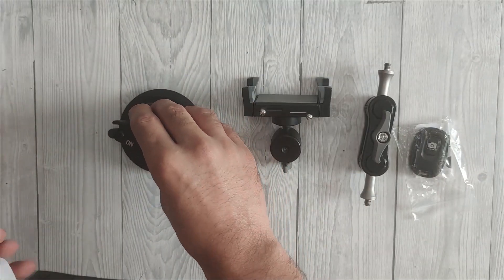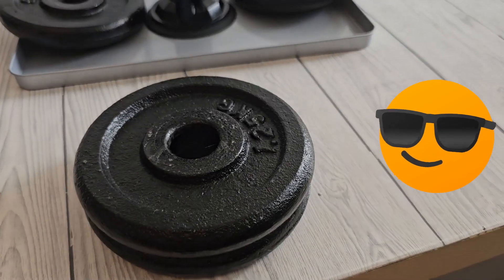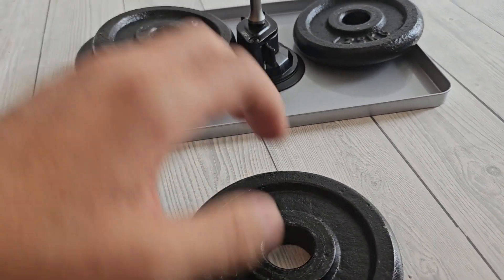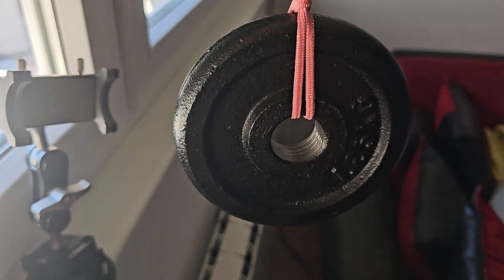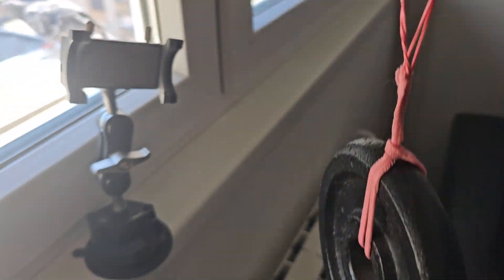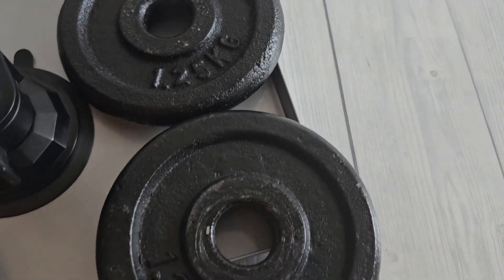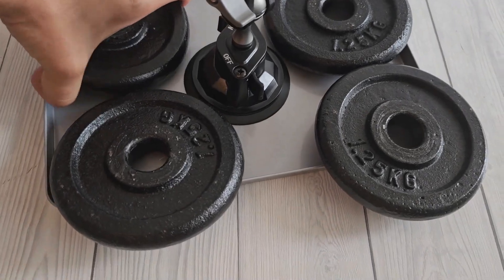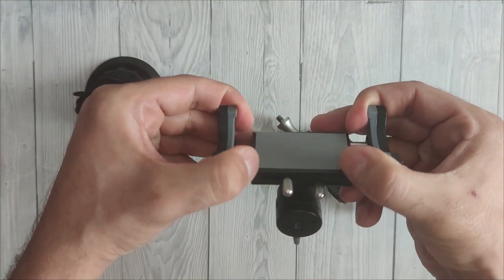It shows on their page that it can hold up to 10 pounds, and it happened that I have iron weight plates, so I'm going to test that. I did not check the full specs of the phone holder before recording, so I was impressed when it could hold 1.25 kilograms, which is 2.7 pounds. The part of the video where I put on more weight was recorded after I checked the specs. But before that, let's check out the basic features of the product.